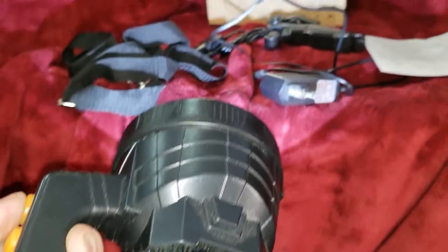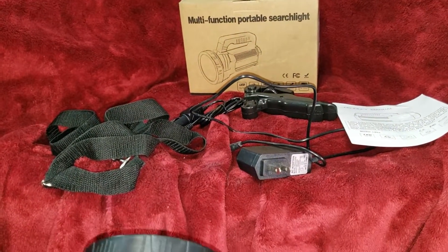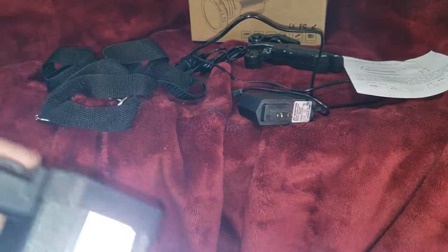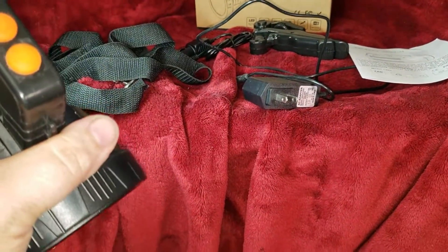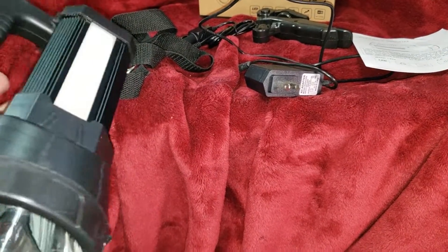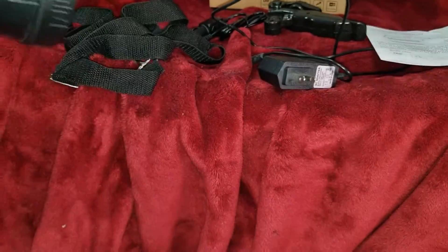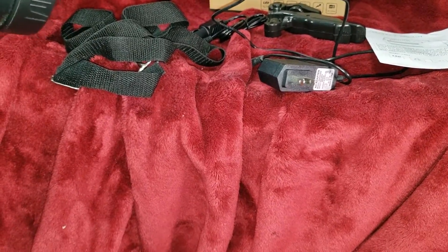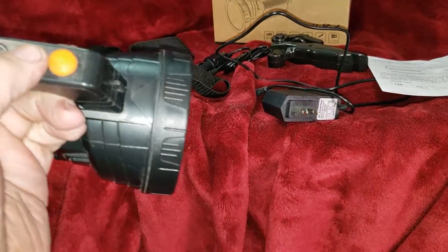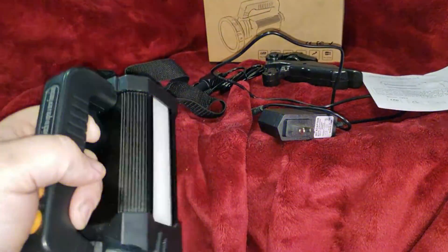The light works real good — look at that. There are two settings and off. There's also a side light on it. Again, two settings and off. Now if you hold the first button, you get strobe. Hold the other button, you get wigwags.